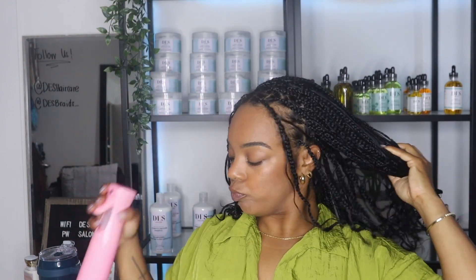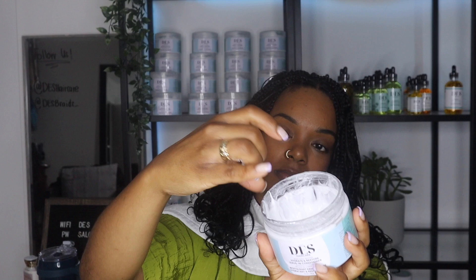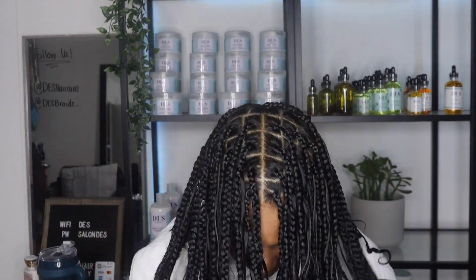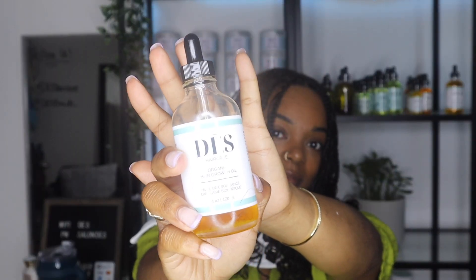The next step is we're going to be going in with the leave-in conditioner. I'm going in with my favorite leave-in of all time, the Dez Haircare Hydrant Restore Leave-in. It's a great leave-in packed with amazing natural ingredients — sea kelp, shea butter, jojoba oil — all the things that your curls need. When applying your leave-in, you want to make sure that you get the human hair boho curls that you added in, but the point is also to moisturize your natural hair as well. So you really want to make sure that you work it in all throughout your braids, ensuring that it gets to your natural hair.